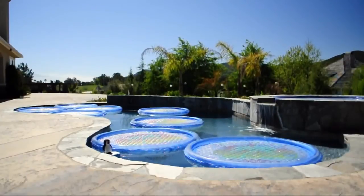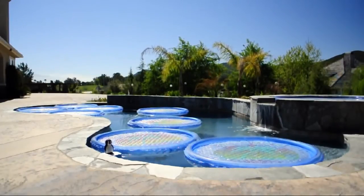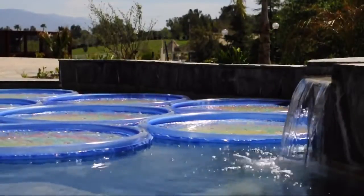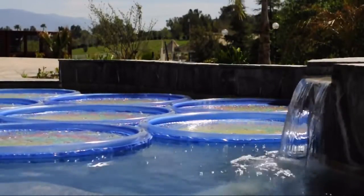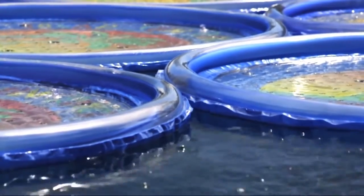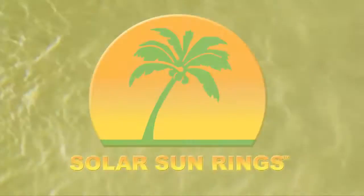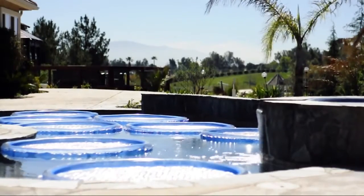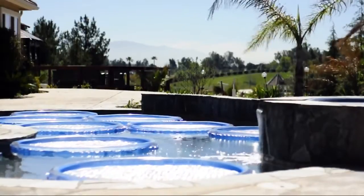Solar Sun Rings — an eco-friendly and innovative way to add heat to your swimming pool. Designed by pool industry professionals with over 20 years of experience.